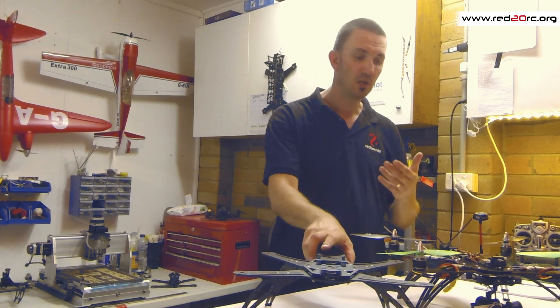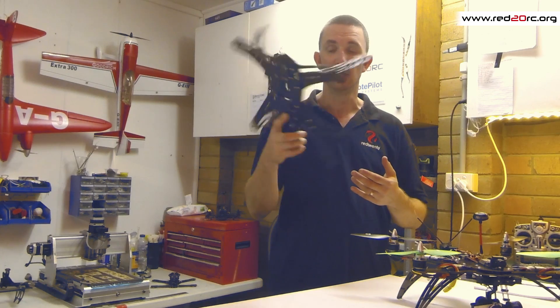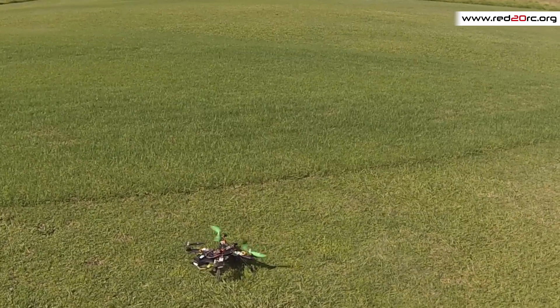So there you go — the R450 Spider Quad. Get one, it's awesome, much better than the DJI Phantom. I'll see you later, bye!